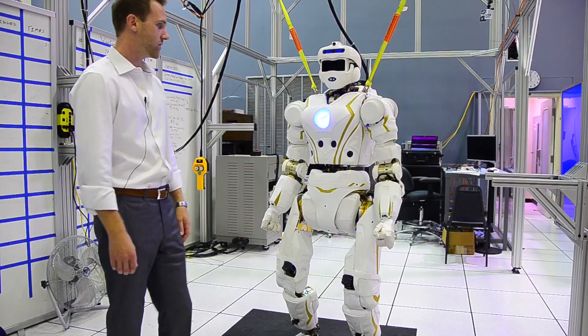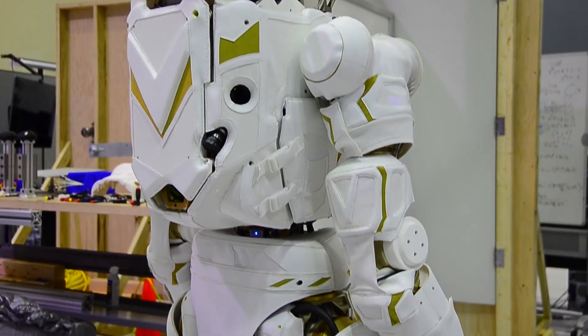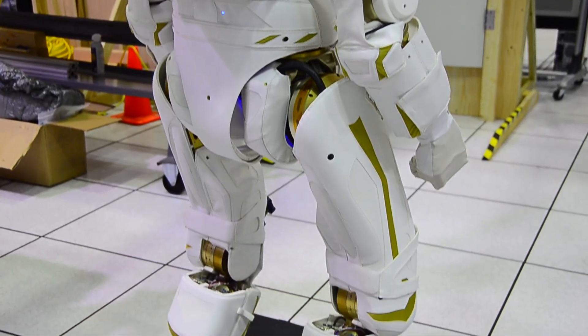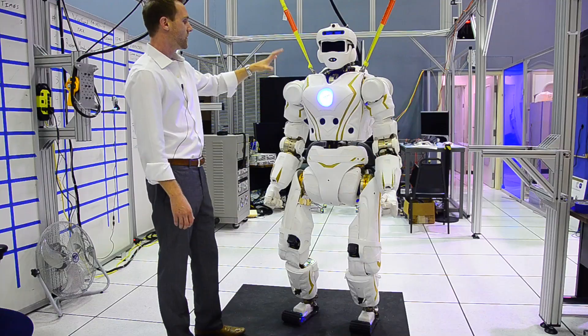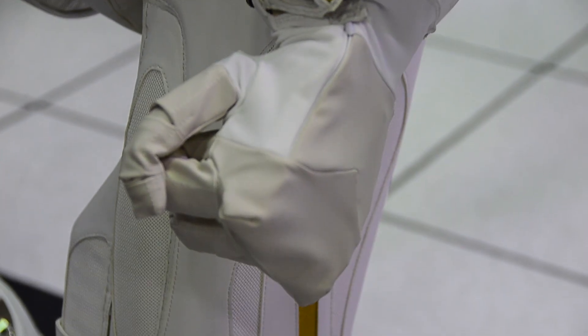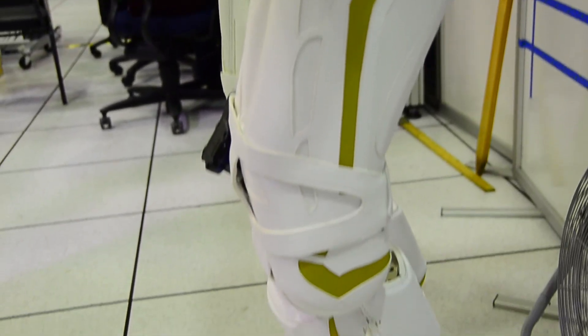It's a 44 degree of freedom robot, very capable, very strong, completely self-contained. We have a 2 kilowatt hour battery, lots of onboard computing, a 7 degree of freedom arm, and 6 degree of freedom hand, 3 degree of freedom pelvis, and a 6 degree of freedom leg.